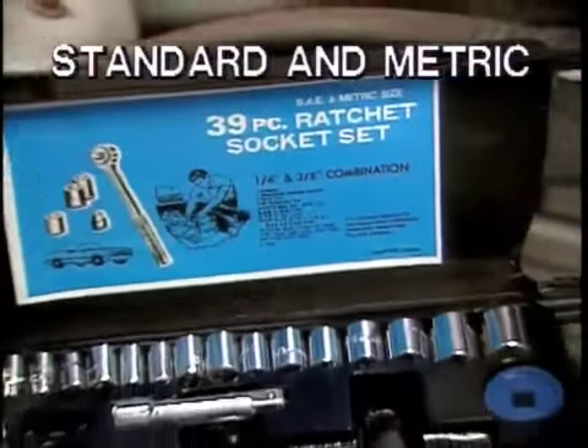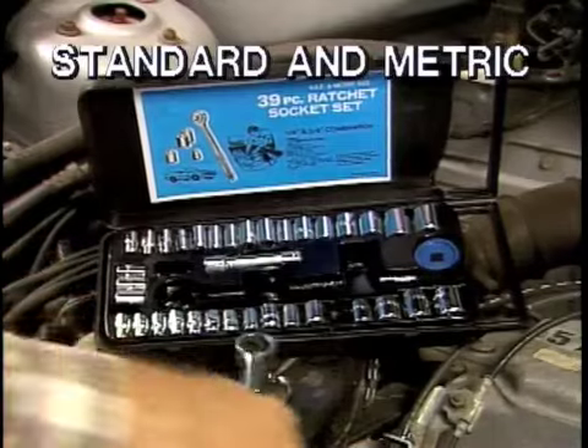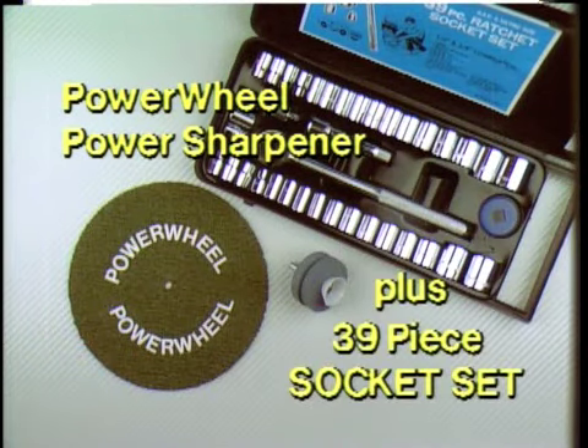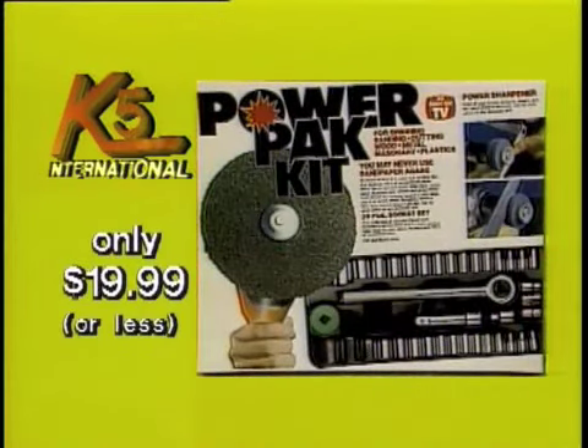But there is still more. A 39-piece chrome-plated socket set in standard or metric with ratchet drive and carrying case — a must for every handyman. You get the Power Wheel, Power Sharpener, 39-piece socket set — the complete K5 Power Pack — only $19.99. What a value!